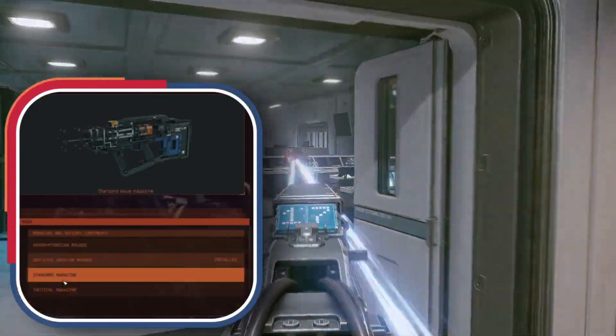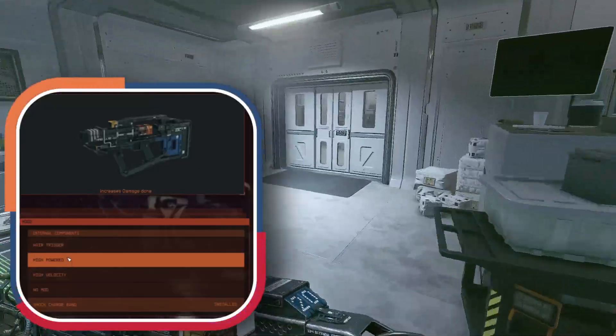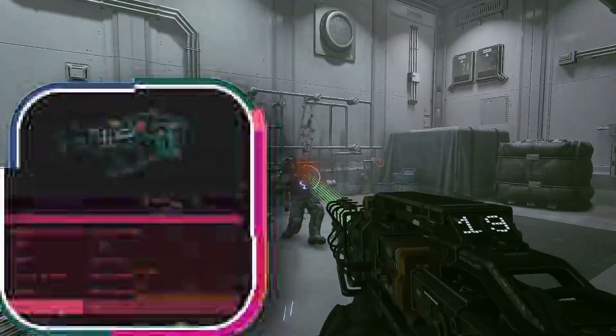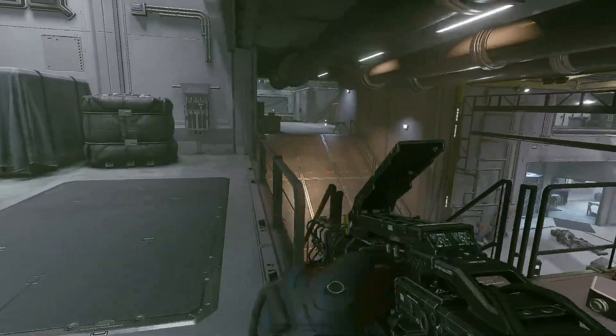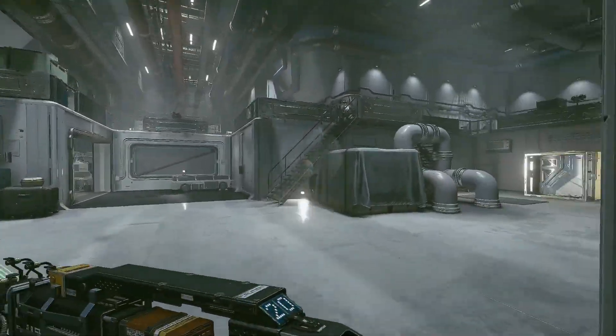The Mag Pulse is capable of taking down enemies at any range with its large magazine size, high damage, and fast reload speed. With its solid slug projectiles, it can put holes through concrete.